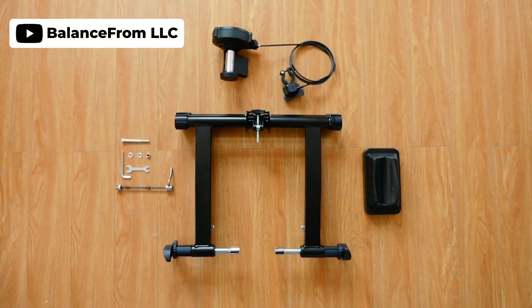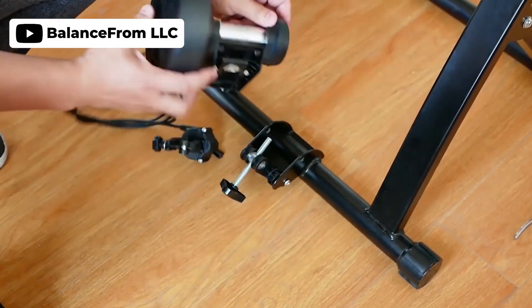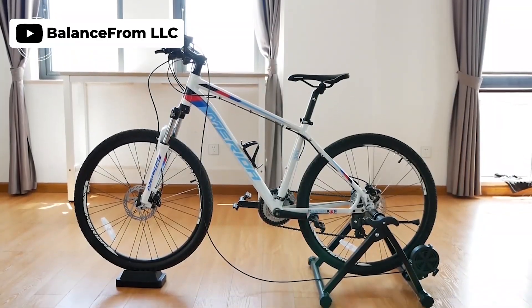If you're seeking an inexpensive and adaptable bike trainer stand that is also user friendly, the BalanceFrom bike trainer stand is a great option. The stand is well built and designed to simulate real cycling feel, and is compatible with any road or mountain bike with a 26 to 28 inch or 700c wheel. It comes with eight resistance settings and a handlebar mounted controller for easy adjustments, while its quick release clamp makes it easy to install and remove your bike.